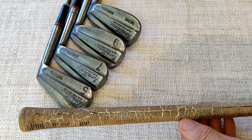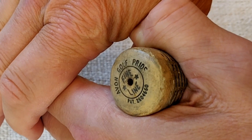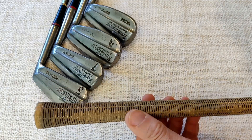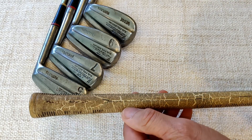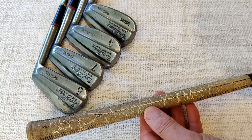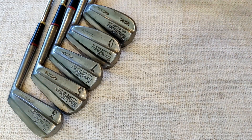The grips are very old — cracked all the way over. It's a Pro Only Avon grip, Avon Golf Pride Fine Line, with a patent number. It's a ribbed grip but has gone very hard over time. There is a slight reminder ridge on the back. As you can see, it's very cracked — I really ought to replace these, but they're consistent throughout the whole set so I'm going to leave them on for today. I've also got grip collars on there.